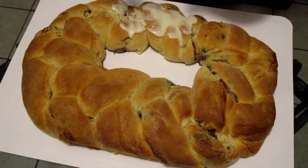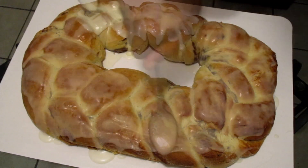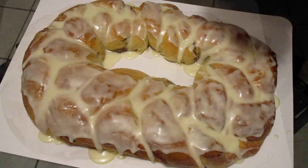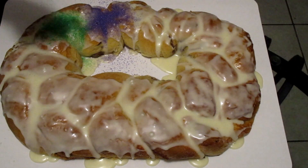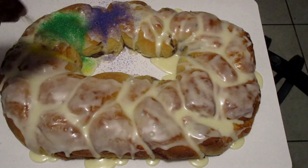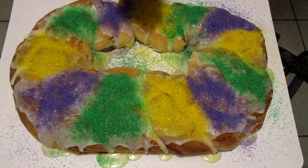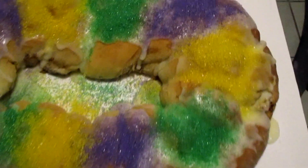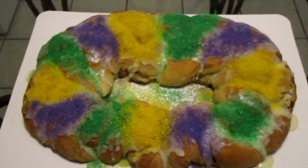And I'm going to add the icing on top of my king cake. Now I'm going to sprinkle my purple, green, and gold sprinkles right on top. And this is how it looks when we're done. And there we have it — homemade king cake made from scratch.